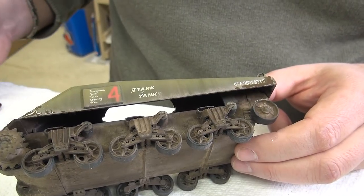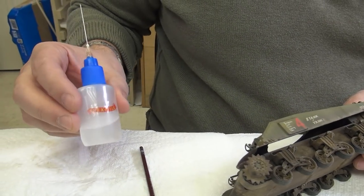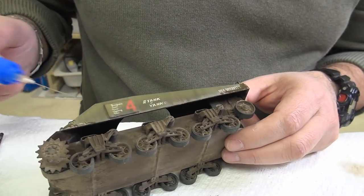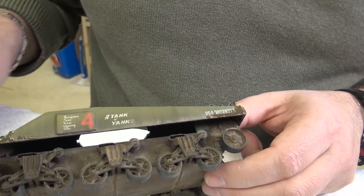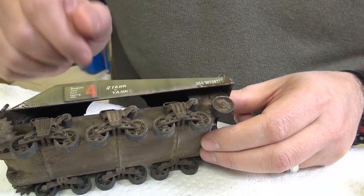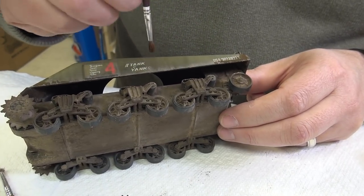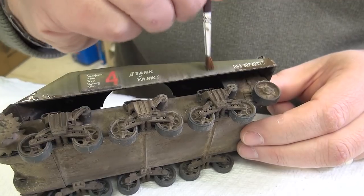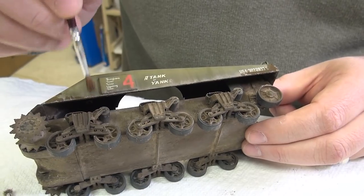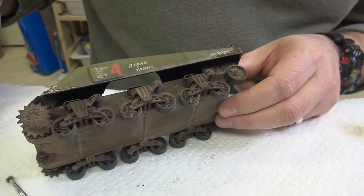The nice thing about this applicator is you use it a little bit more efficiently. For all of the videos we've been doing, I've used just a fraction of what's in the bottle. We'll let that dry. I didn't apply any fixer here — I'll just leave that as is. You can move it up and down to work in that streaking effect, in the same direction that rain would fall.